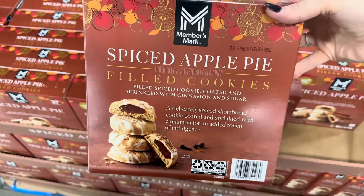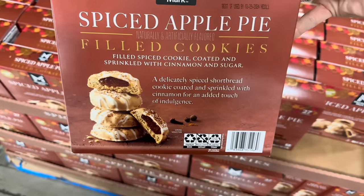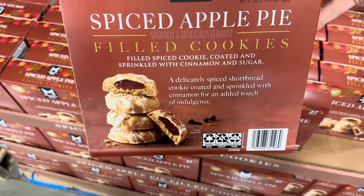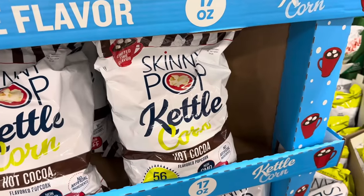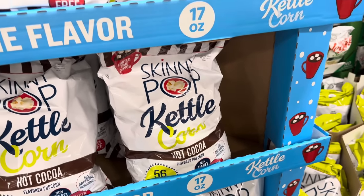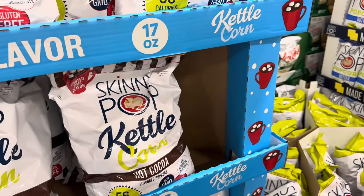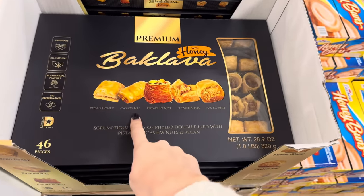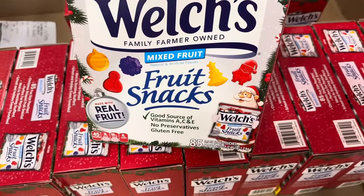This is going to be more of a fall holiday treat — the spiced apple pie filled cookies. My dad and I tried these at the Taste of Sam's and I really liked it. A delicately spiced shortbread cookie coated and sprinkled with cinnamon — a coating on the outside with a little jelly inside. Really good! A dollar off, making it $7.98. How about Skinny Pop Kettle Corn Hot Cocoa Flavored Popcorn — non-GMO, no artificial flavors, gluten-free — around $6.58, limited time only. Handmade baklava — all-natural, no artificial flavors, no preservatives, made with honey, filled with pistachio, cashew nuts, and pecan — $13.98. Pecan honey, cashew bite, pistachio nest, flower bloom, and cashew roll.